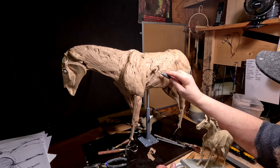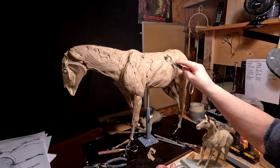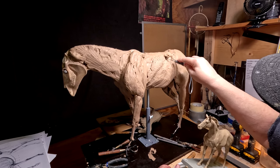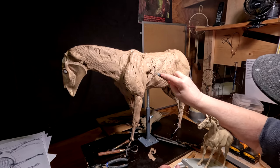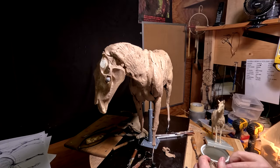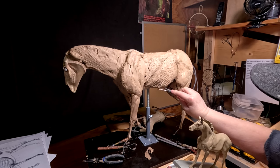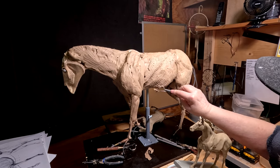I want to get the horse ready to have the young Native American girl added to it. I'd like to get her on the horse next week if I can.